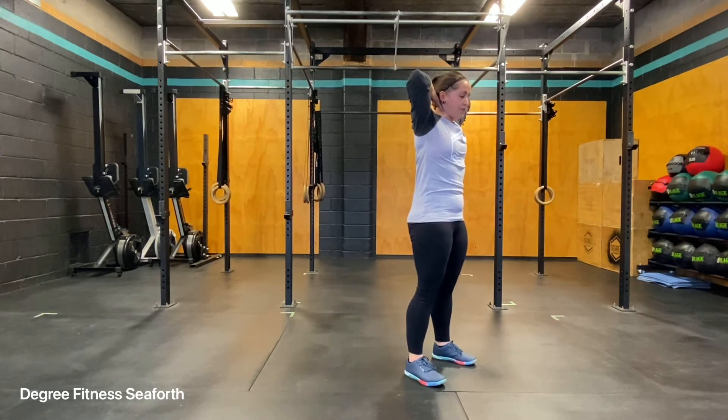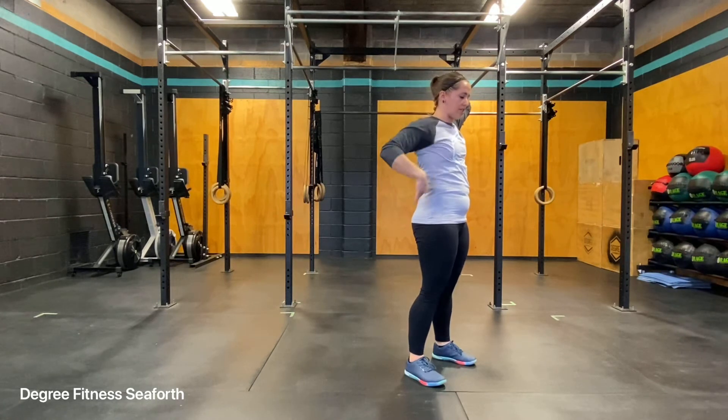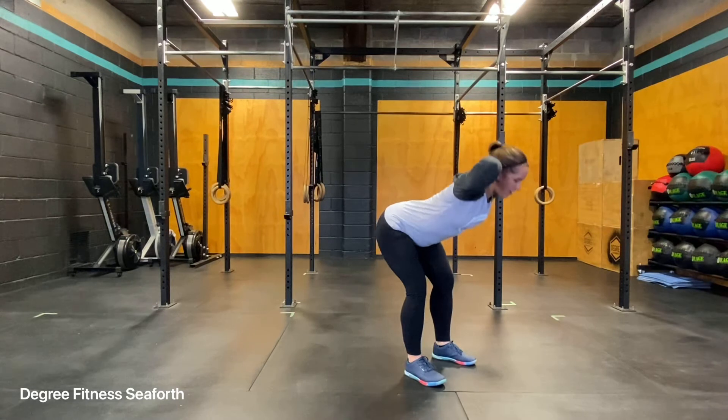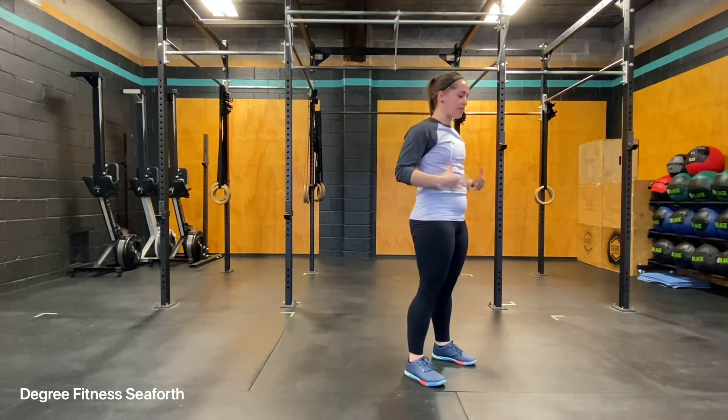Then you're going to come up into full extension, making sure that you're sending those hips all the way forward, so your body's in a nice straight line again. And then leading back with your bum, and up again. Really good at activating your leg muscles, getting them nice and warm.